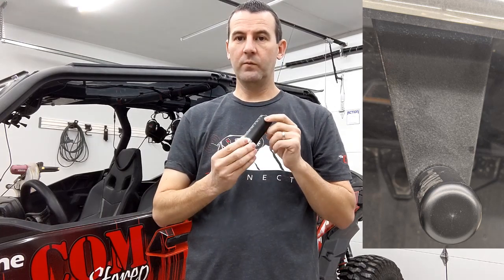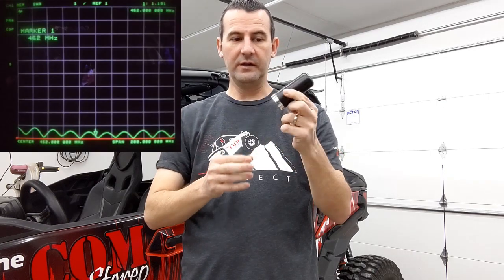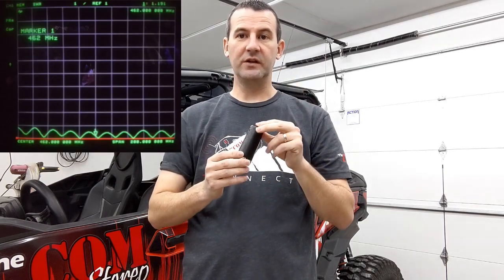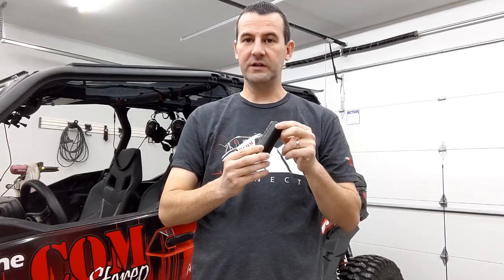This is good up to a 50 watt radio but this is our low profile option. It's been tuned for the GMRS channels and you'll never be over an SWR of two with this antenna. This is a great little option for you for the GMRS channels.